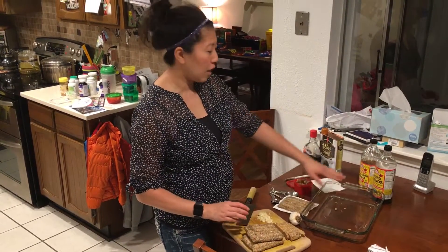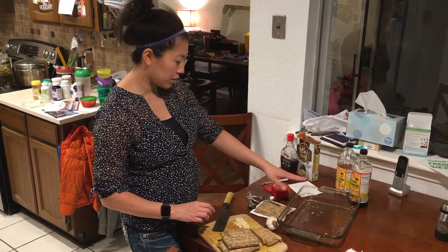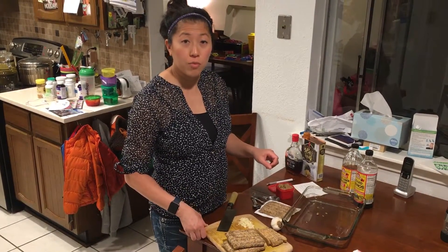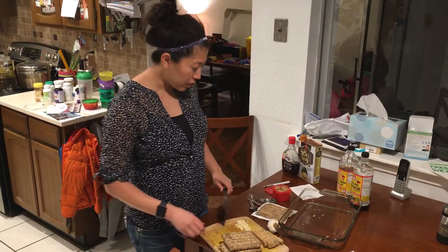It's pretty plain tasting, a lot like tofu in the sense that it'll take on any flavor you add to it. We're going to make a marinade out of some aminos, some vinegar, some sesame oil, some maple syrup, and some fresh chopped garlic. If you want a little kick, I recommend adding some cayenne pepper or crushed red chili flakes.